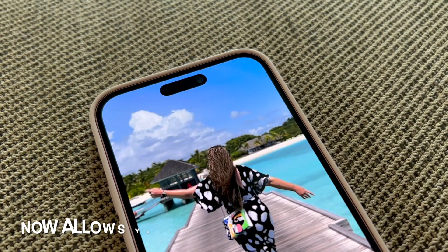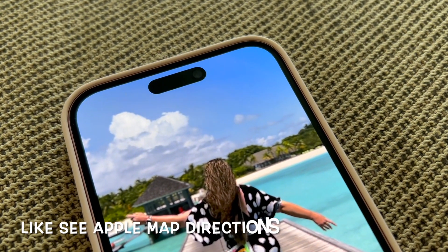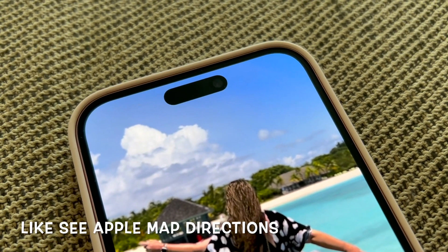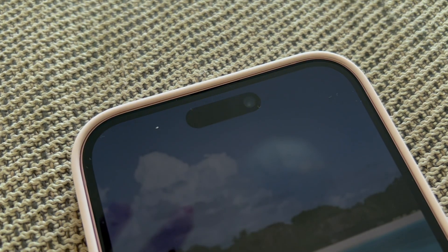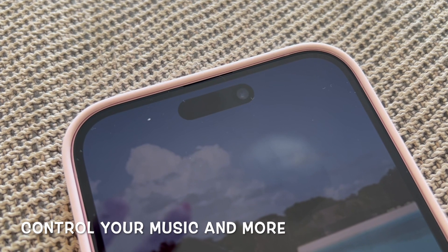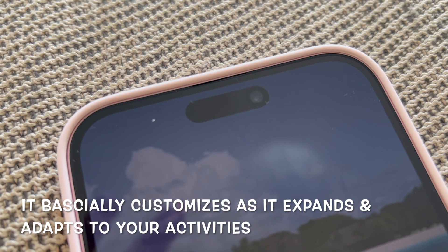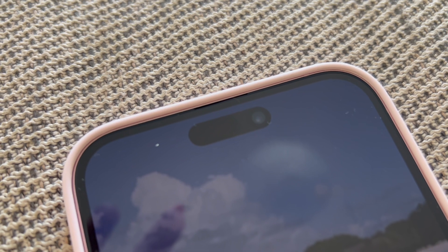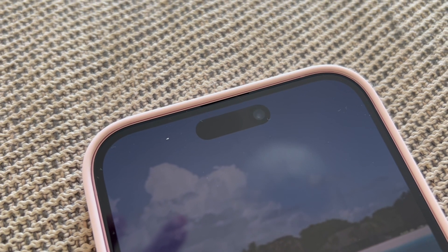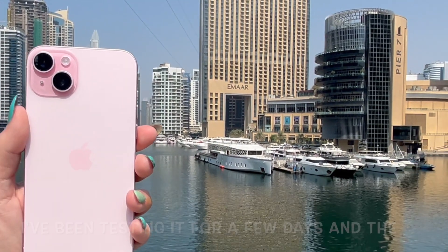Apple added the dynamic island, which was introduced on the iPhone 14 Pros last September, and now it's available on all of the new iPhone 15 models. It's an interface that serves as a special notification, alert, and command area of the phone. I plan on making a more in-depth video on it coming soon. Here's how it looks when the screen is not as bright, and here when the screen switches off.